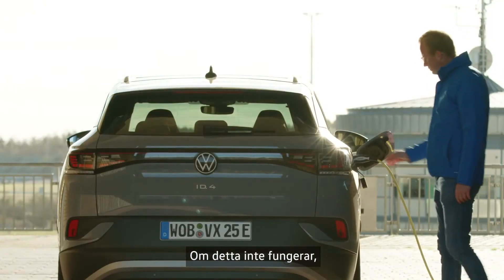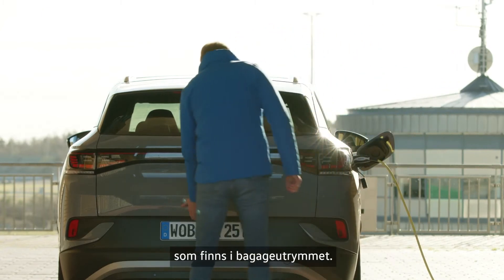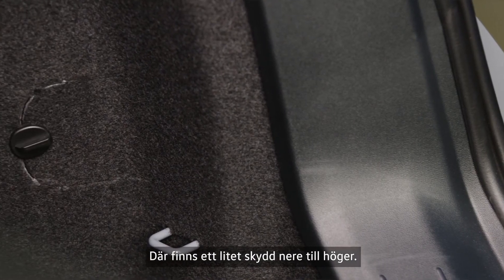If this does not work, you can use the manual release mechanism for the charging connector in the luggage compartment. You should first open the luggage compartment. You will see a small cover on the lower right side.